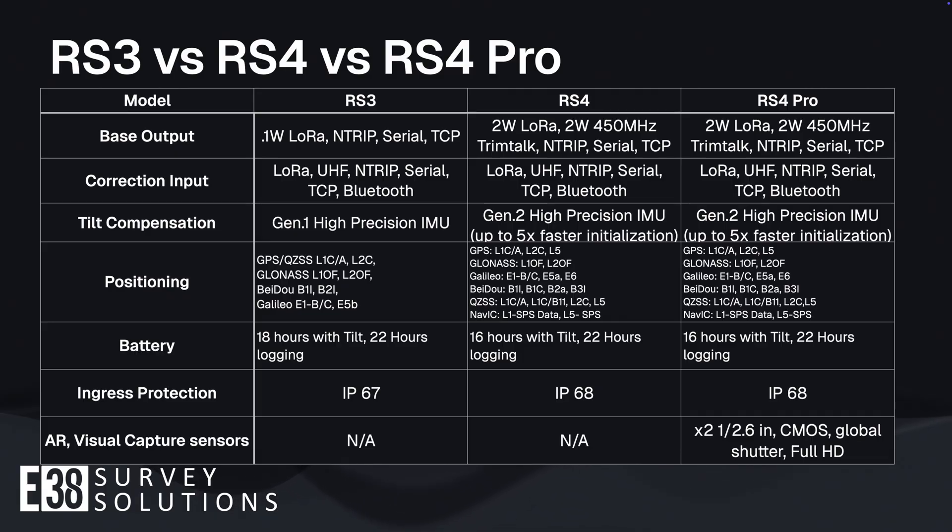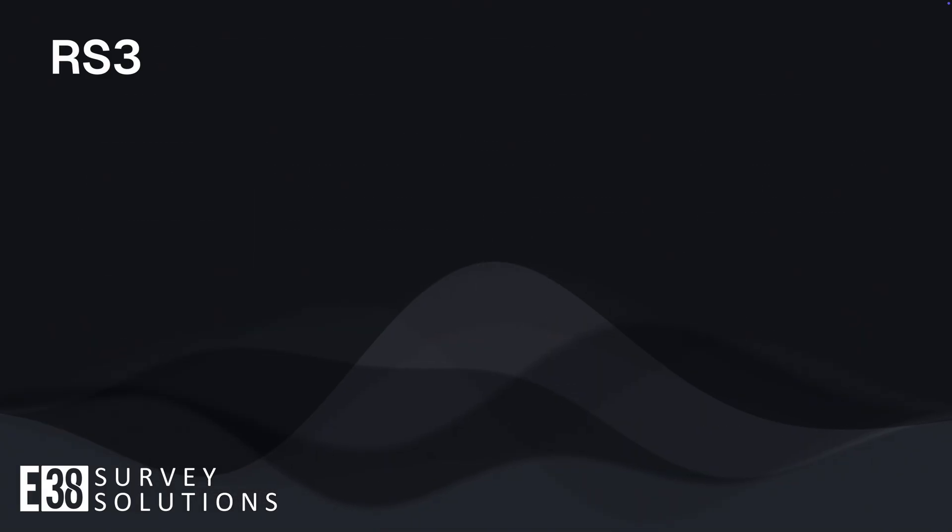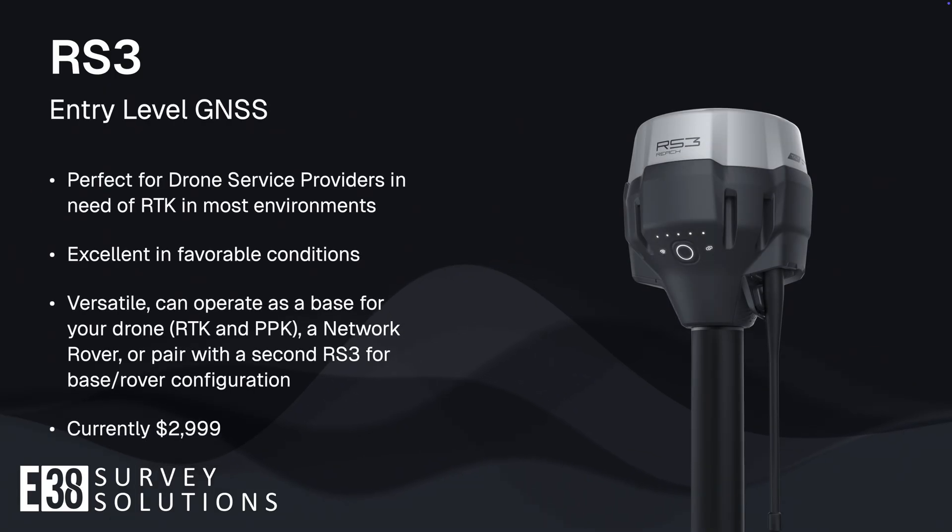So which receiver best fits your needs? Starting with the tried and true RS3, it is a perfect option for drone service providers in need of a base station to enable RTK inspection work, or to serve double duty as a base for your drone and a network rover, or as a base and rover pair for marking ground control points. The RS3 still outperforms the competition in its price range and is an excellent choice if your work is in generally favorable GNSS conditions.